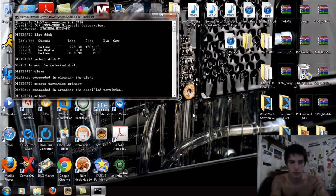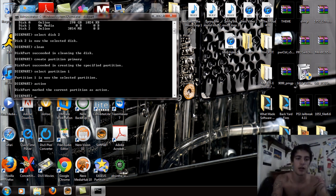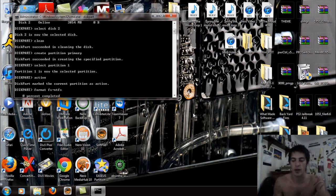Now type select partition 1 and it will say Partition 1 is now selected. Then make it active by typing active — A-C-T-I-V-E — and hit Enter to mark it active. Now you're going to format it: type format fs=ntfs — F-O-R-M-A-T space F-S equals N-T-F-S — hit Enter and it's going to start the full formatting procedure on your USB flash drive. This will take a few minutes since it's a full format, not a quick format.